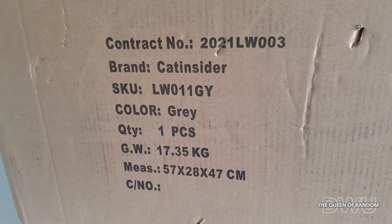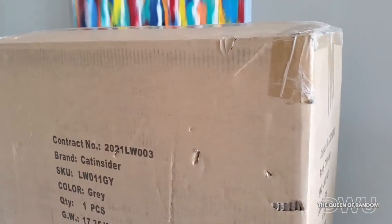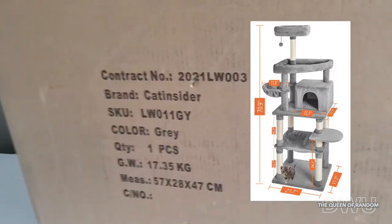Hi guys, welcome to today's video. My cat stand has finally arrived. I was shopping on Amazon — they have a ton of different kinds of stands for your cat, and this one was one of the tallest ones that I found.